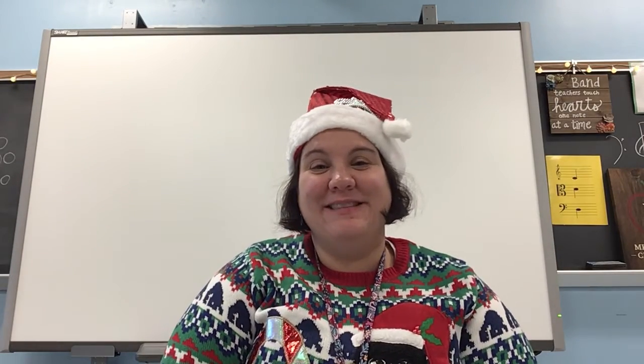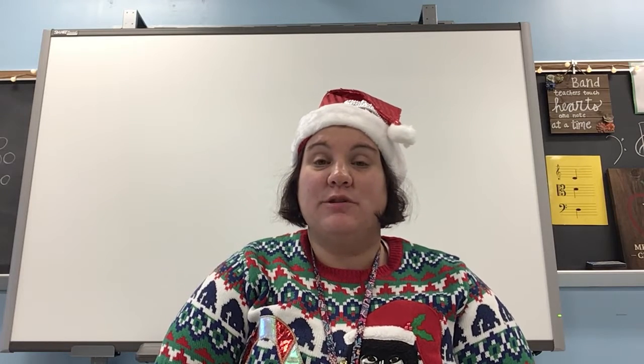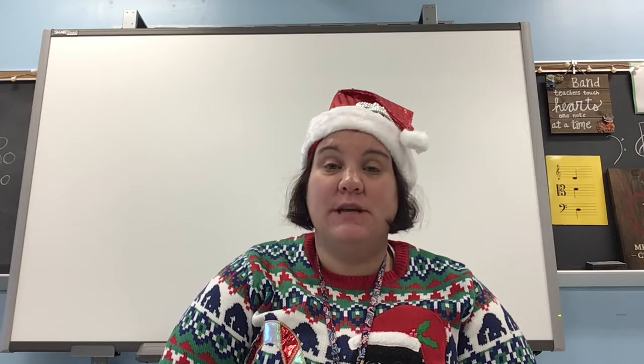Hi everybody, Mrs. Elder again. This is beginner clarinet for our winter concert. I'm on page six, we're gonna do number 14.